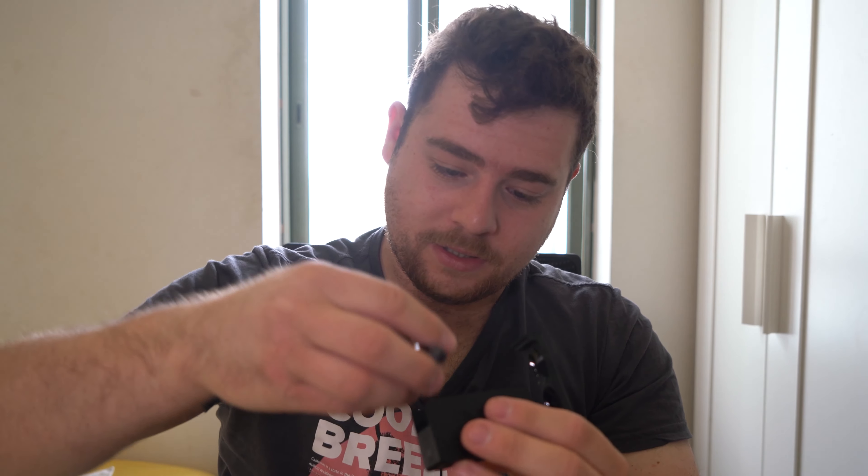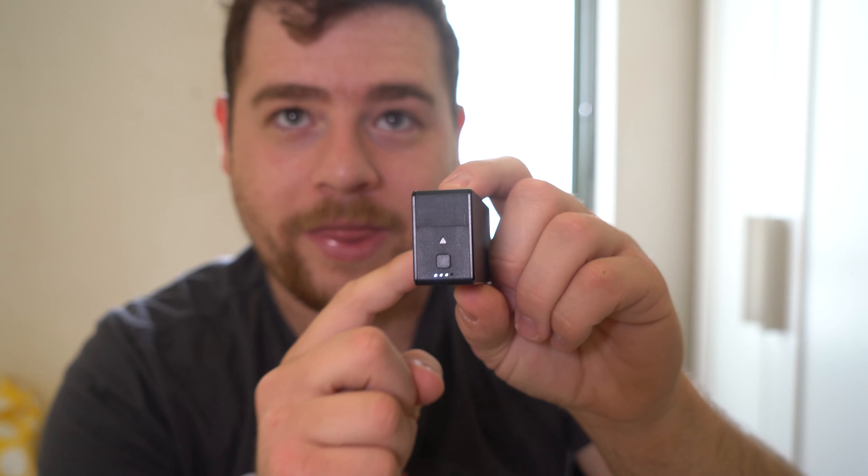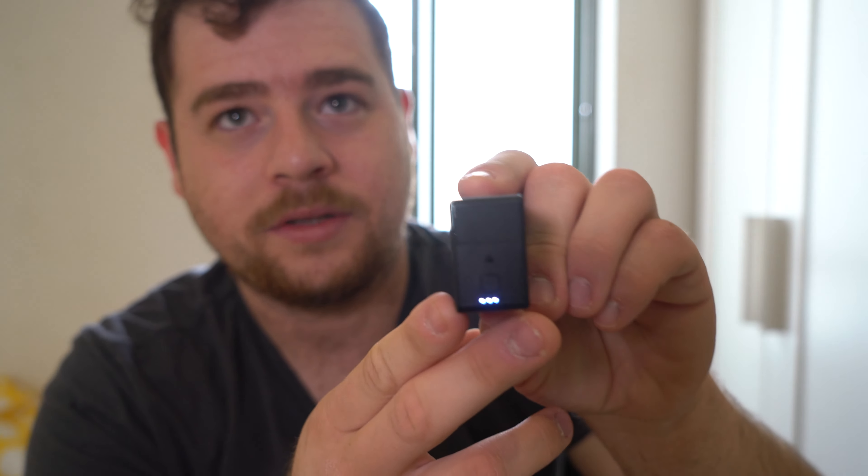I tried to see if we could answer a call through the touch controls, but I couldn't find anything in the manual about it — all I could find was that you can pause and unpause videos. Answering calls is something I haven't figured out. As for the case, when you slide the buds in they start charging and you get an indicator light. Pressing the button on the case tells you the battery level of the case itself.